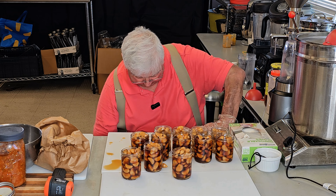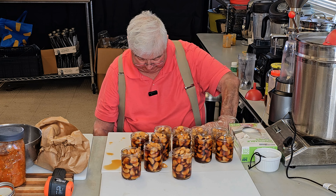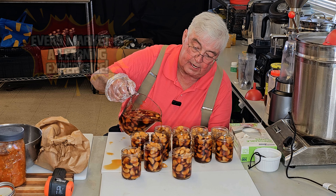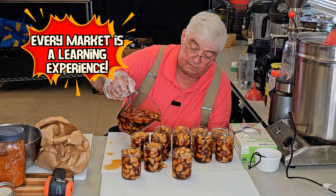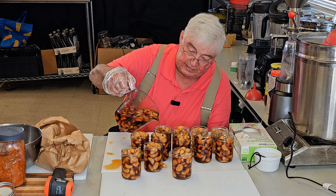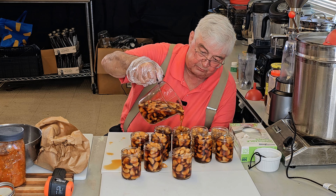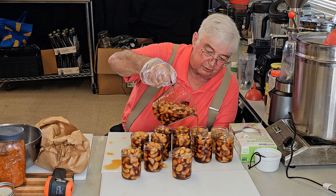I had a lady at our farmer's market this past Saturday who bought three or four jars of this. She told me she was 84 years old and that she had been eating garlic fermented with honey since she was 8 years old. I said, how often do you eat it? She said every single day I eat a piece of garlic fermented in honey. She said, but it's gotten where it's too much trouble for me to mess with it, so I'm just going to buy it from you. I told her she was certainly welcome.